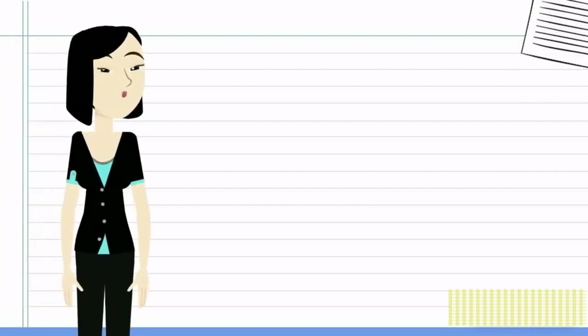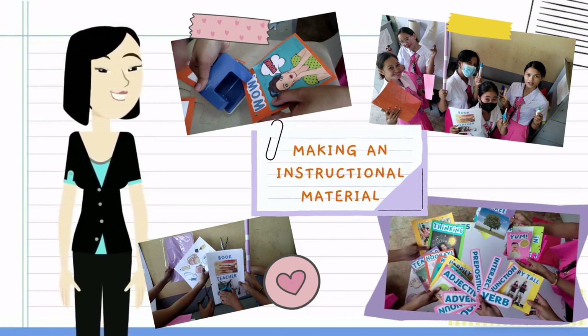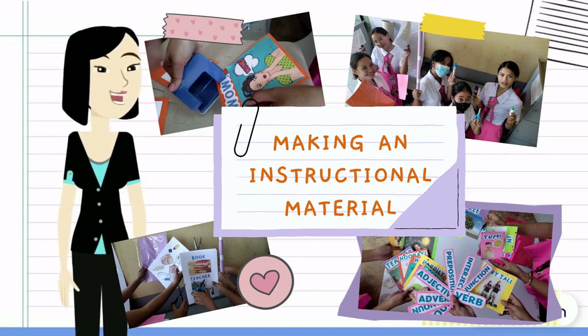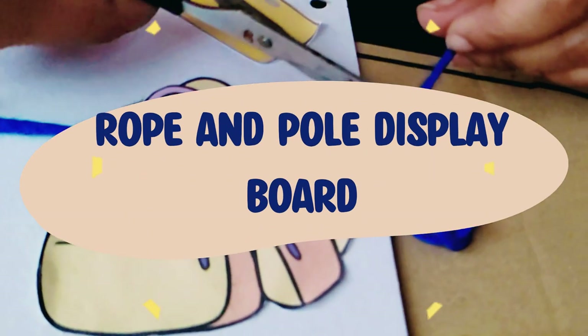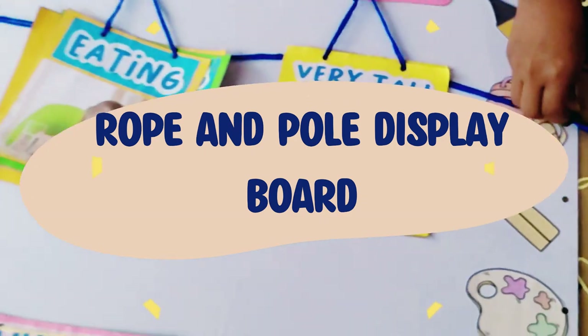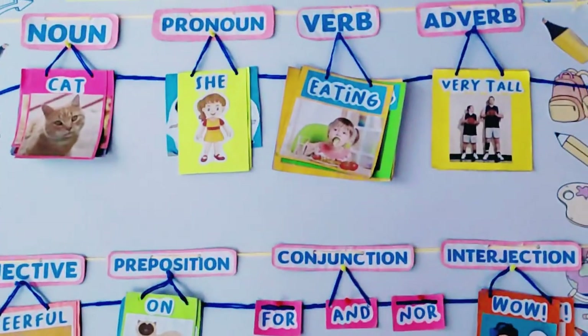Hello everyone! In this video, we are going to show you how to make an instructional material you can use as a tool for imparting lessons or displaying information in the class. We will design a rope and pole display board, and if you are interested in learning the process of how to make it, then let's delve right into it.